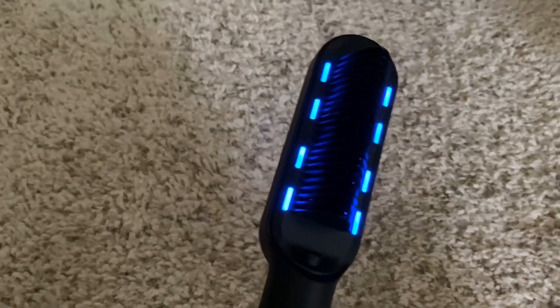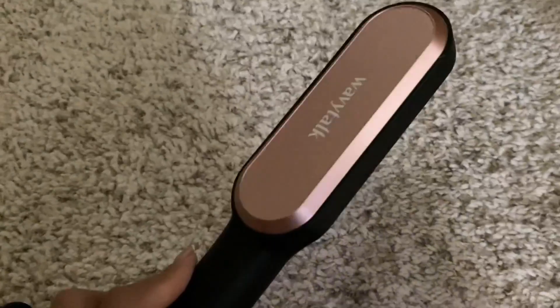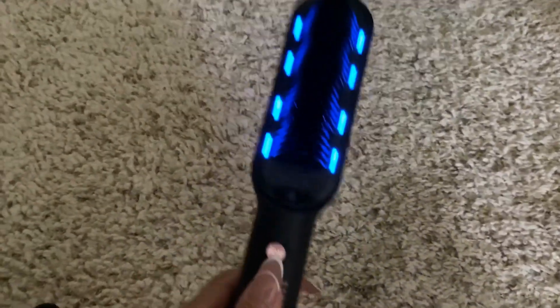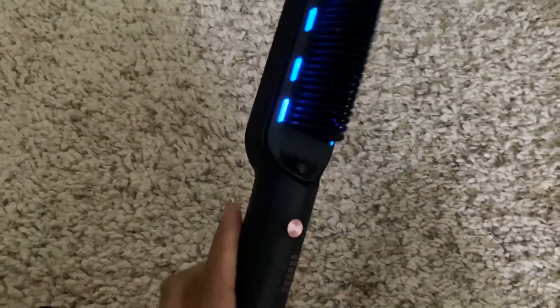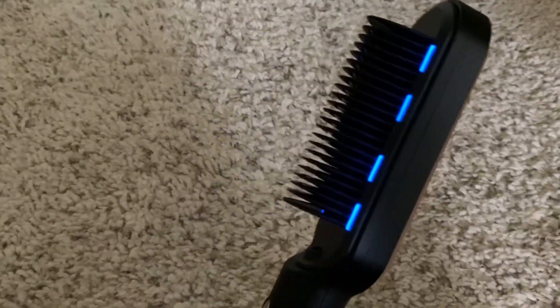It definitely keeps a little bit of puffiness to my hair, so it's not as flat as a flat iron. I prefer this over a regular hair straightener, but it does take a few strokes to get the hair noticeably straight.